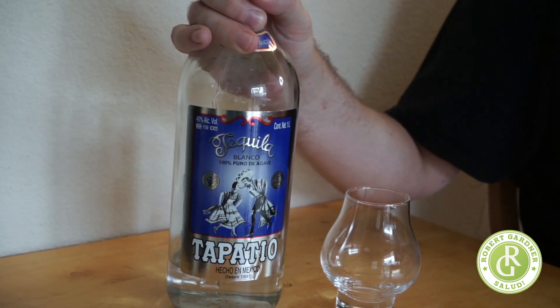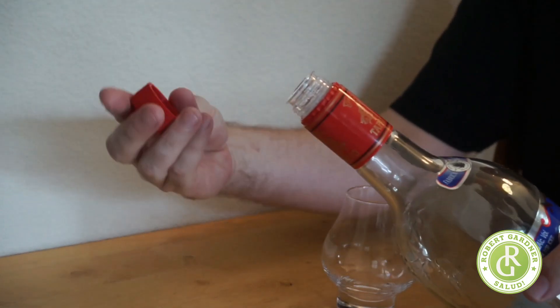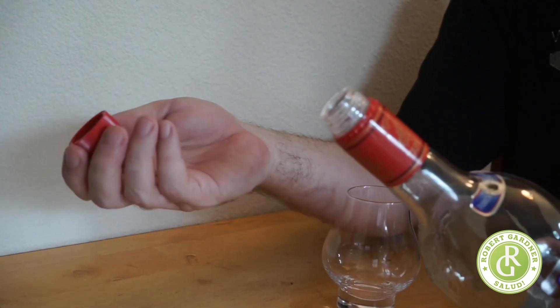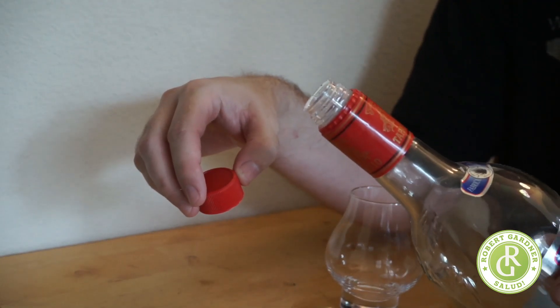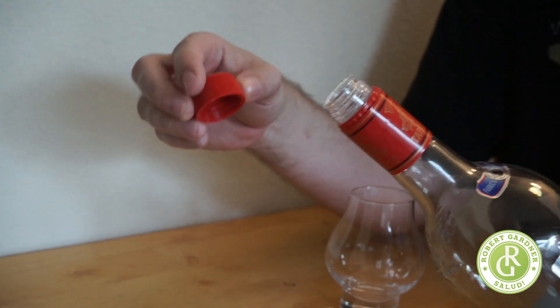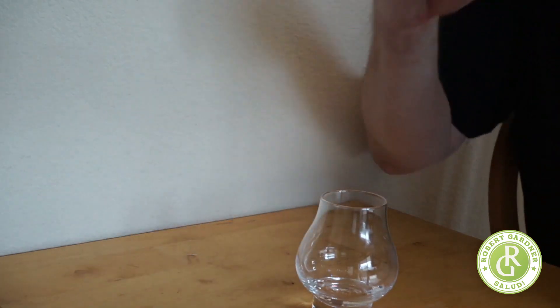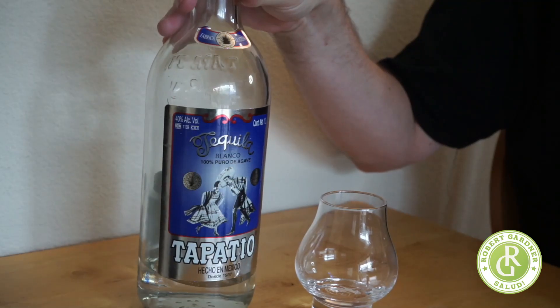Let me go ahead and go through some tasting notes, then we'll go back to the website. It's got this red cap, which is interesting — you think about plastic cap versus cork and what's more fancy, but really it's the alcohol inside. I love these little plastic pourers on bottles; they really prevent dribble when pouring. I think that'll be enough to get a good smell and a good flavor profile out of that Tapatio.